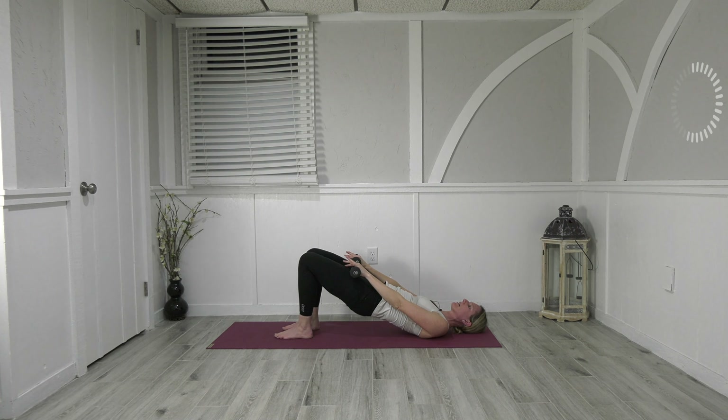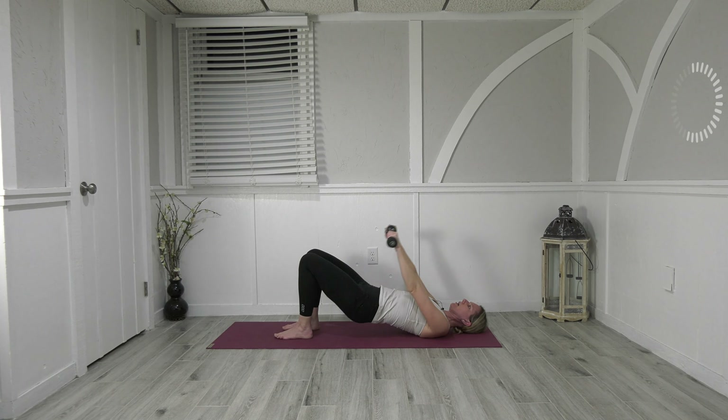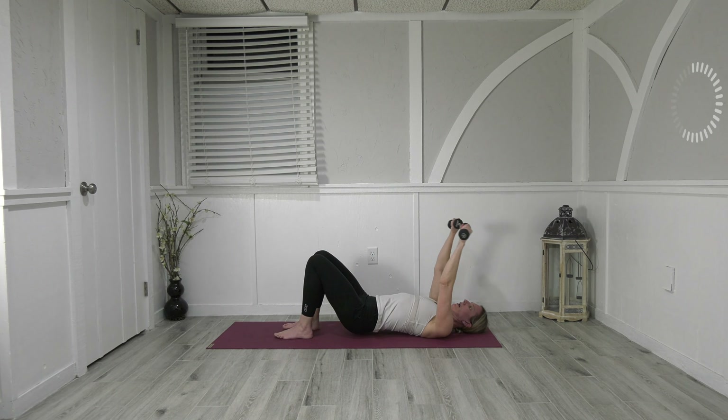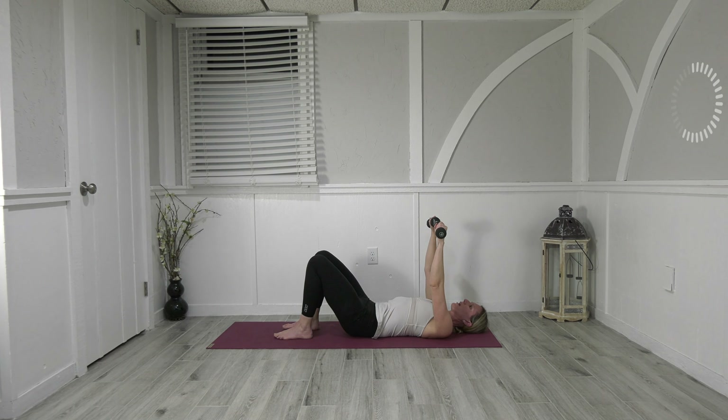Come all the way down, bring the hands up, palms face away. We're going to lift the hips up — bring the weights to the thighs — and go down as we bring the weights up. Press, weights come down, lower, weights come up. Press, weights come down, lower, weights come up. Five, four, three, and two, last one — arms back up. Roll it through the back vertebrae by vertebrae, really nice here, bend the elbows back in.